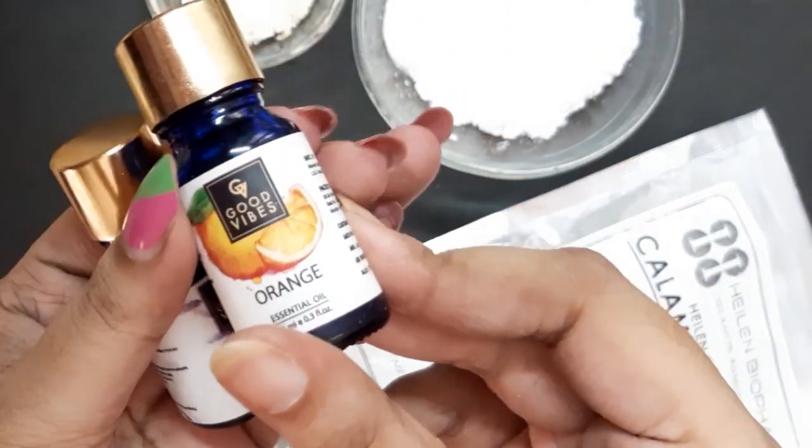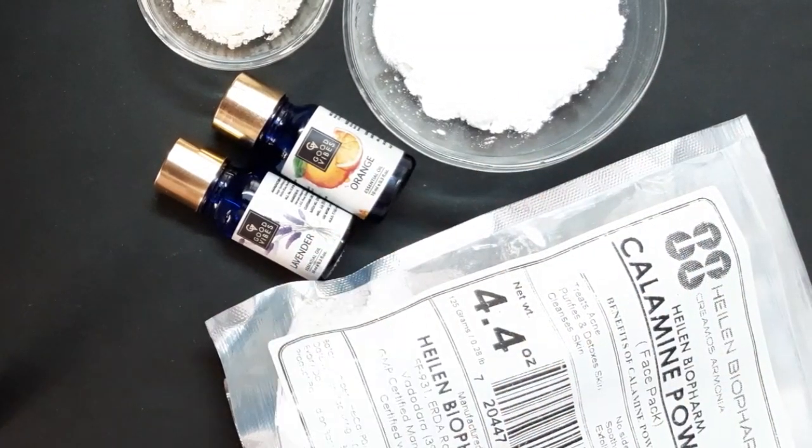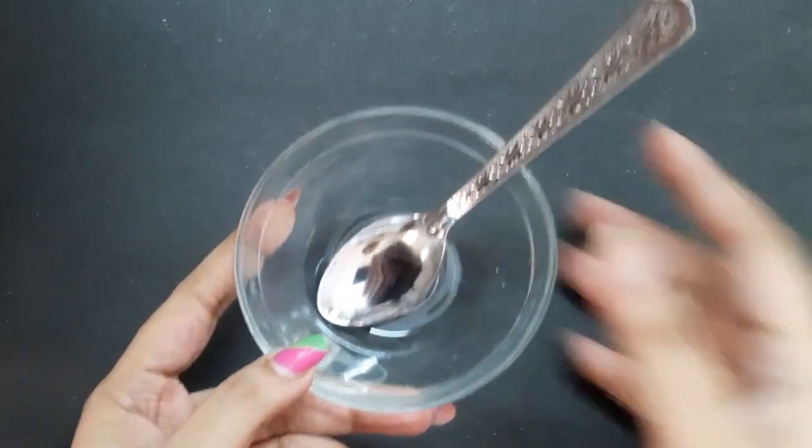The final ingredient you need is essential oils. Here I'm having lavender and orange essential oil, so you can use whatever essential oil is available to you. These are the ingredients we need to prepare our DIY talcum powder.